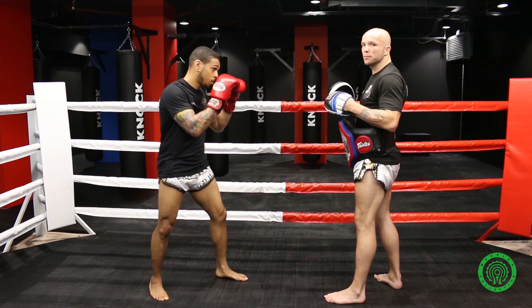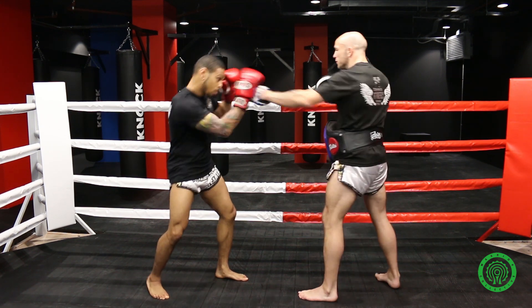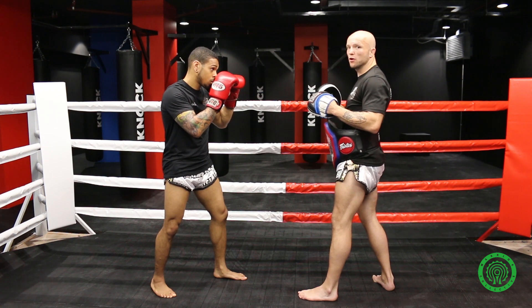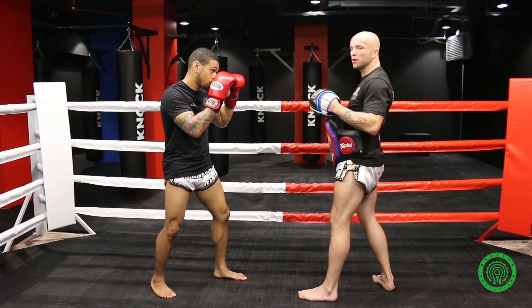The first thing I'm going to do is throw a jab — he's going to parry the first one. The second one, I think I've caught him, so I'm going to step in. As I throw it, he's going to switch. Watch his footwork.